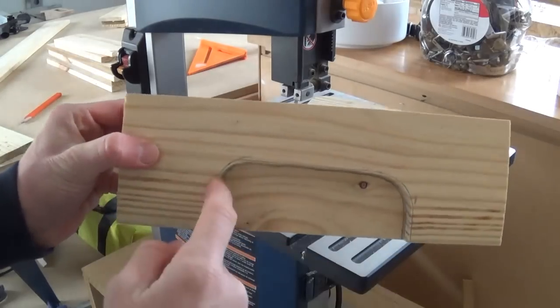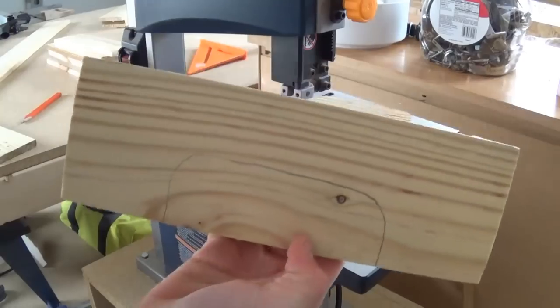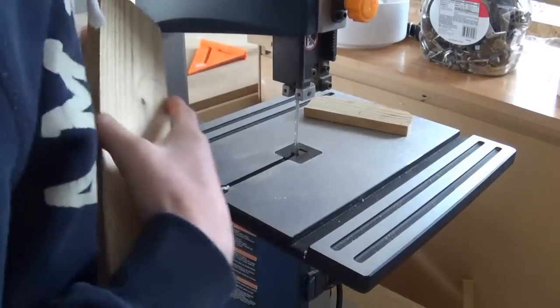So this will be the profile of my handle. To make the same profile, you can just take another end piece, trace it on, and pop it, and then you've got the exact same thing. Now I can cut it out on my bandsaw.